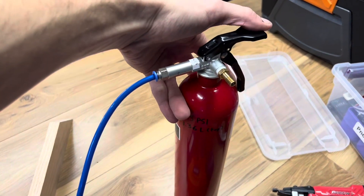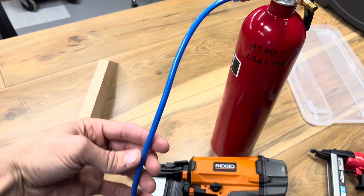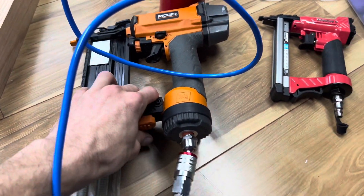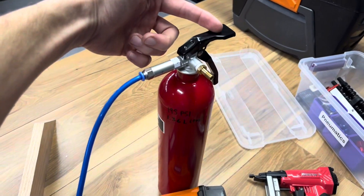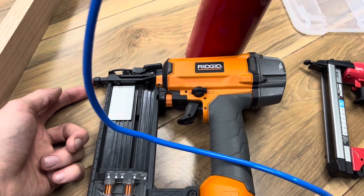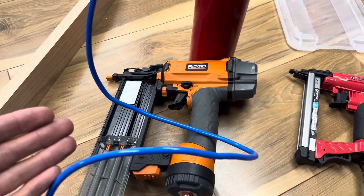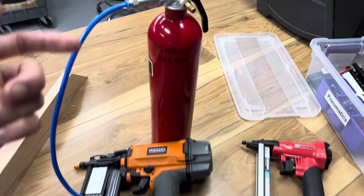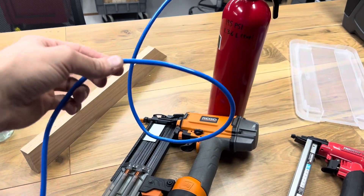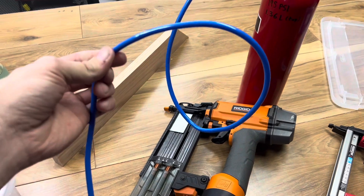When you press this lever, you're going to pressurize the tube and it'll be ready to fire. When I used it, I held this lever down to let the air flow, then I fired the brad nailer and released. So you could lose whatever's in the tube for every shot, or you could play around with it and probably conserve some.